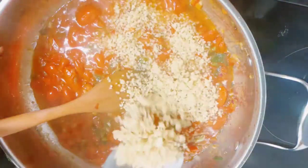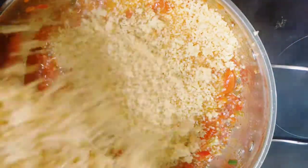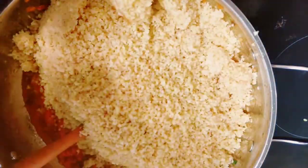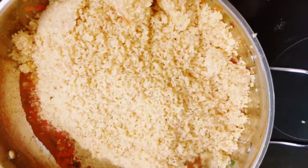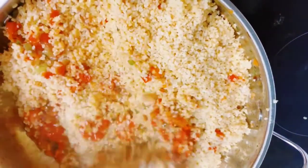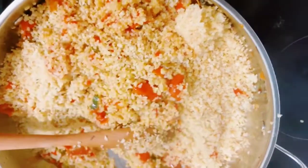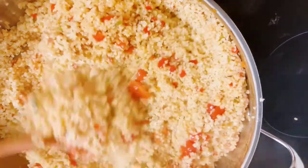Now that the bulgur wheat is ready, I went ahead to check on my stew, and then I started pouring in the bulgur wheat. As you can see, this is very simple and very easy to make. The total preparation of this meal took me about 30 minutes, which is very reasonable — something you can put together on a busy day when you come back from work, even on a lazy day.